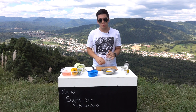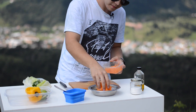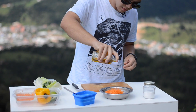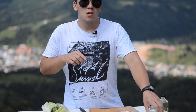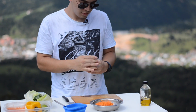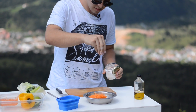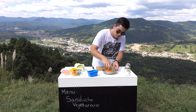Com a nossa cebola e o nosso pimentão já cortado em tiras finas, vou juntar eles à cenoura, vou adicionar um fio — pouca coisa — de azeite, uma leve pitada de sal, e dar uma pequena misturada com as mãos.